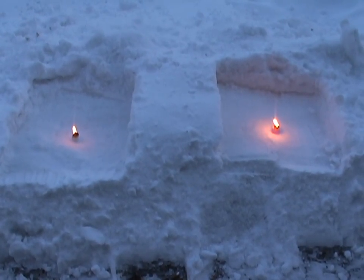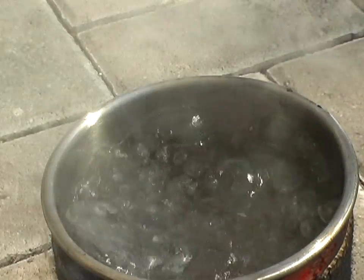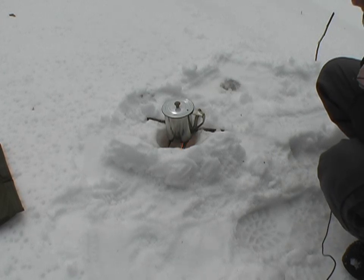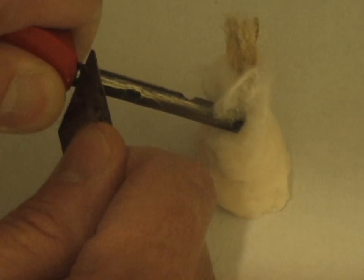Of course we don't just run out into the wilderness and try this. We've already tested this out at home and I've got some cool video of that test to show you while we're waiting for this to boil. So let's go back into civilization for a second — I'll show you what this looks like burning at night. And we will call this prototype number three using soy wax.